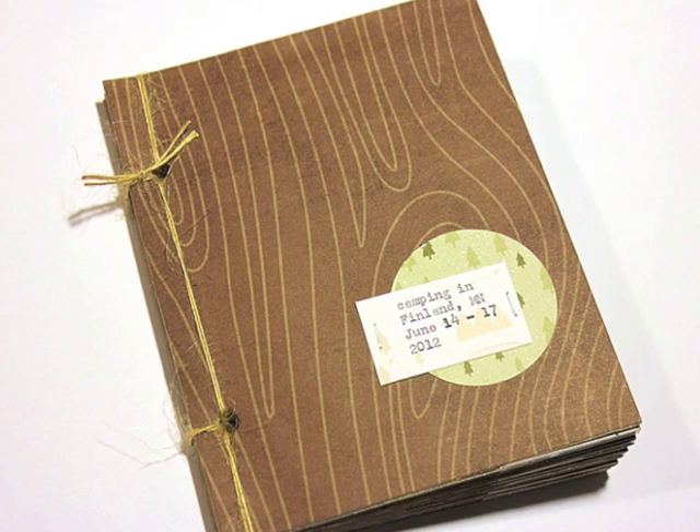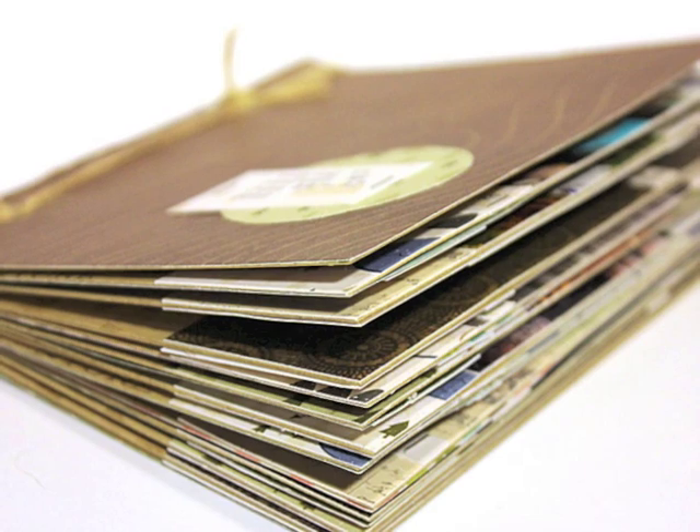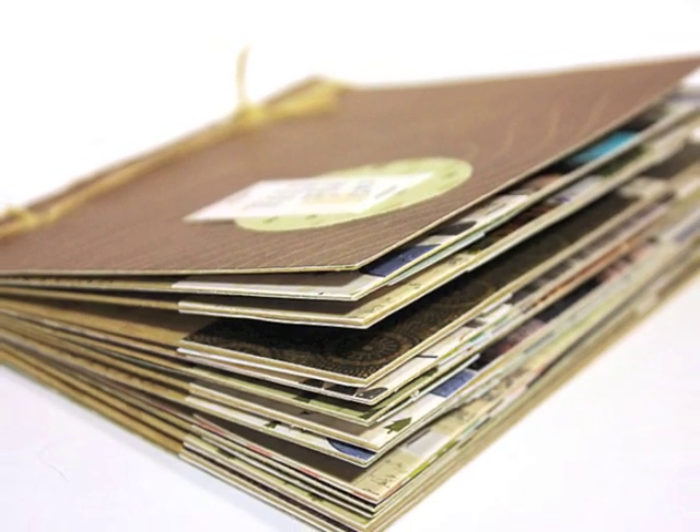Hey Stamp Affair campers, it's time to do some memory preservation. We're going to be putting together a mini book, and I'm going to teach you how to do a stab stitch binding on the edge of the book.